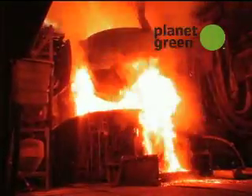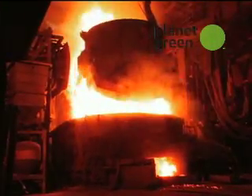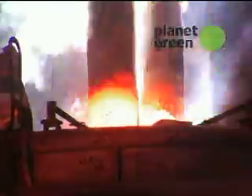Oh my God! That's about 3,000 degrees inside there? Yeah — I mean, I'm at 2,950. I just rounded up to 3,000.